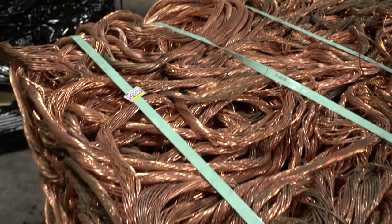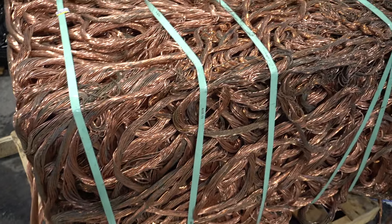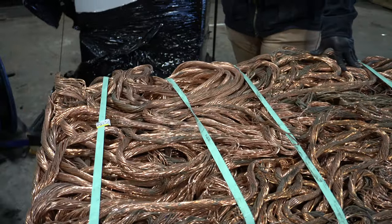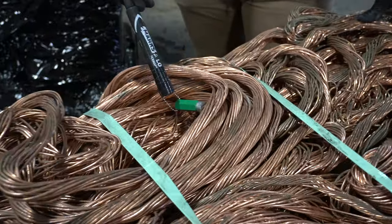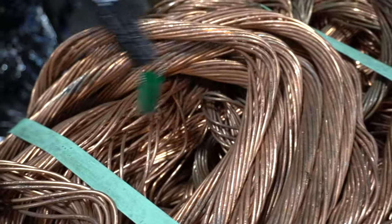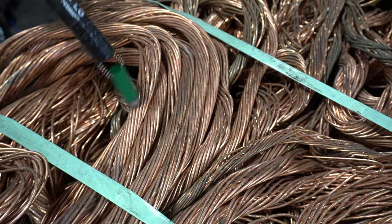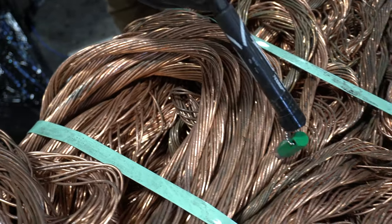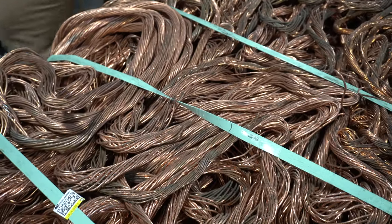In front of you, you see a big cube of bare bright — any scrapper's dream — 2,600 pounds of copper bare bright. But upon further review, when you take your magnet, you're going to see that these are all copper-clad pieces of steel. And when these are bought at scrap yards as copper, the scrap yard is going to be a big loser and will probably go after all of the different scrappers that could have sold it to them, especially if it was one big lot.